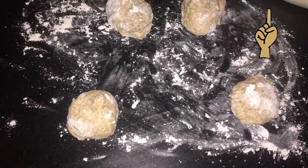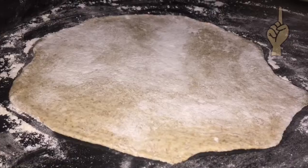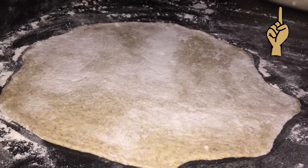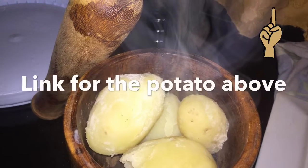Today we are going to make some baked aloo pie and some stuffed salad roti. Link above for the dough. After putting them into small balls, we're going to roll it out as thin as possible.